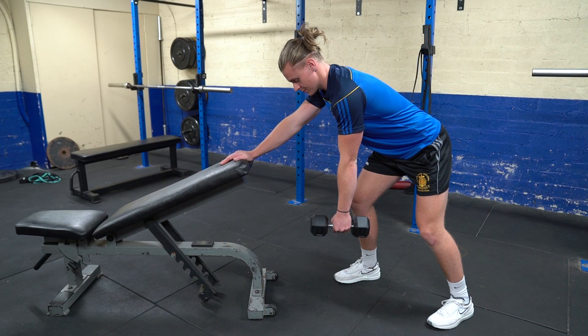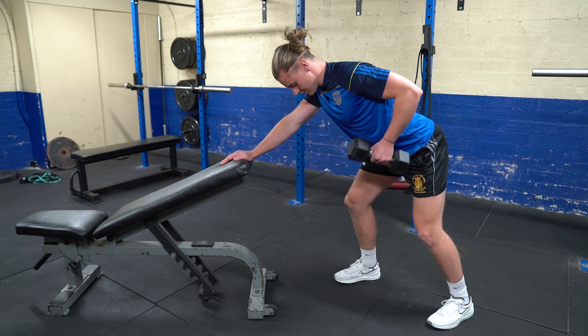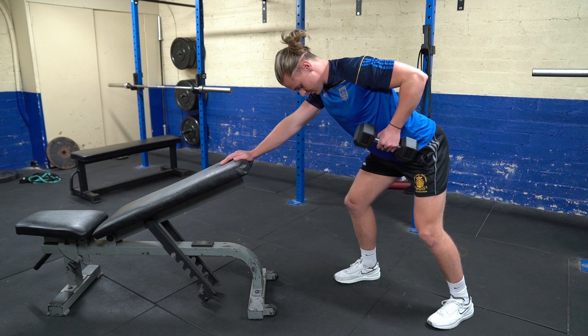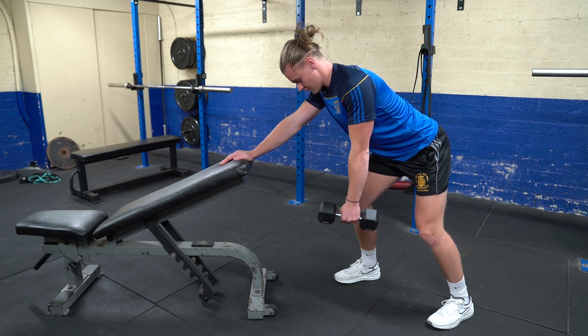Our starting position has our feet a little bit staggered with our hand leaning on the bench. We're just going to pull the dumbbell up keeping our elbow close to our side and let it back down gradually. Pick a spot in front of you on the ground and keep your head nice and neutral.